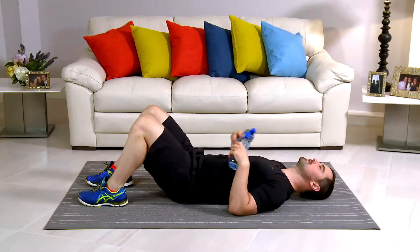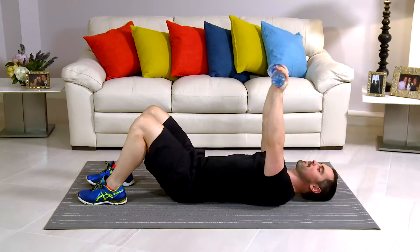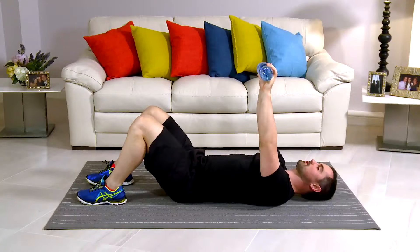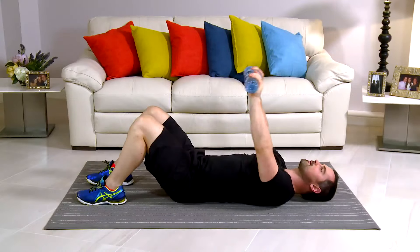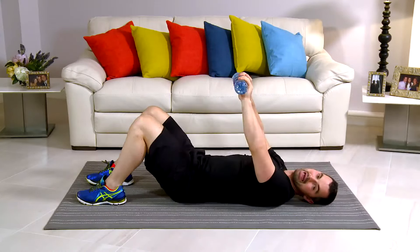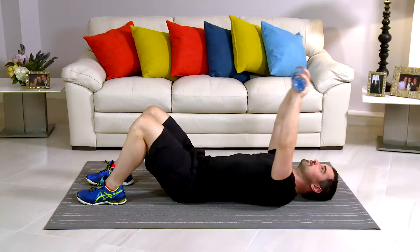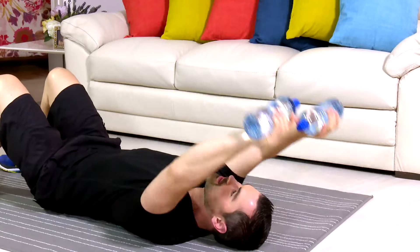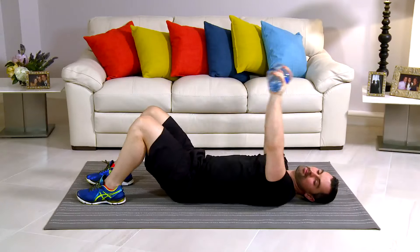This exercise is called a pullover. Onto the floor. Take your water bottles. Knees are bent. Back's nice and flat. From here, top of the chest. Big stretch back and back up. You ready to go? Let's start in 3, 2, 1. This is nice and easy. There's a big stretch on it. You should feel a stretch right from the belly button up through the tummy, into the chest, your back, and your shoulders. Breathe in a little bit back and breathing out on the way up. Deep breath, open up the lungs.